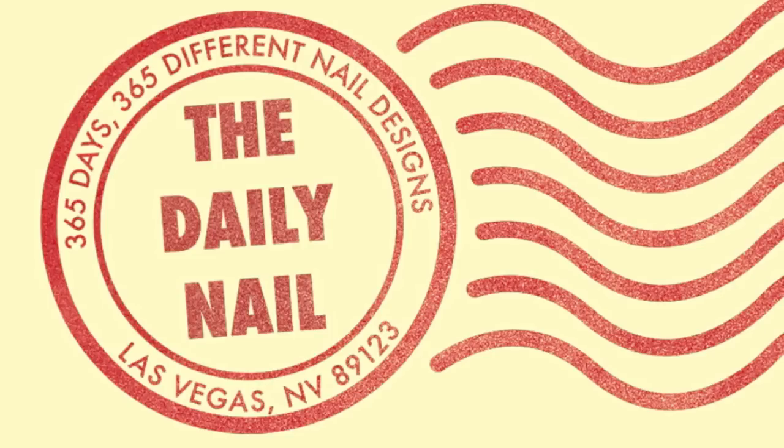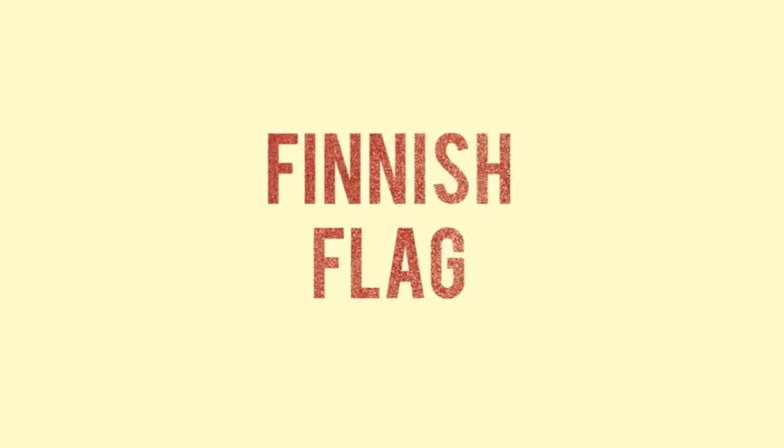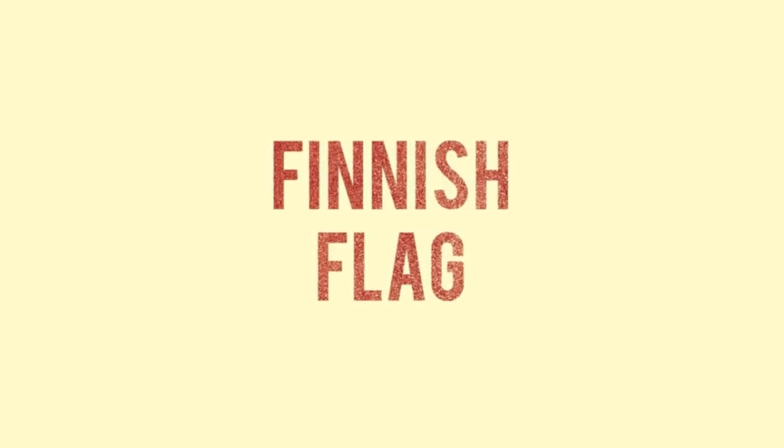The Daily Mail Tutorials! Today's tutorial is the finish flag!